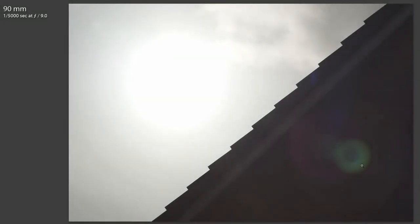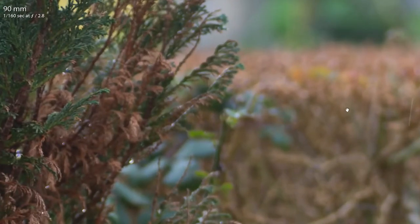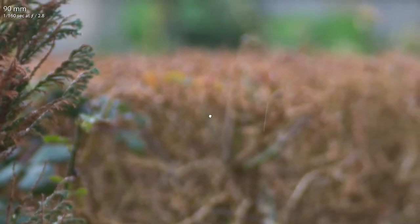A quick test shot showing some flare — it generally doesn't do too bad a job. This is the worst-case scenario I could find. You do get a ring and a bit of a highlight around it, but I don't find it much of a problem in real-world use.